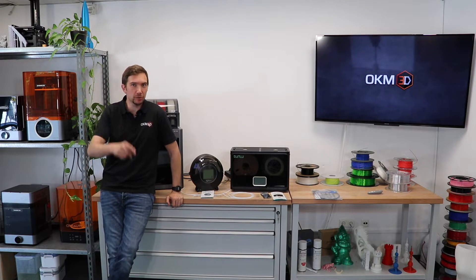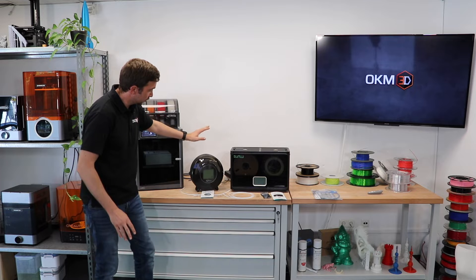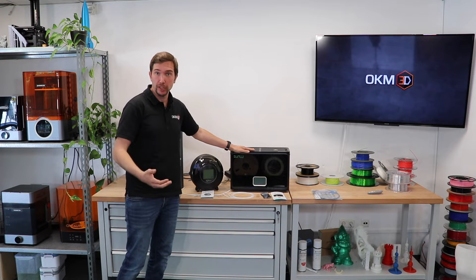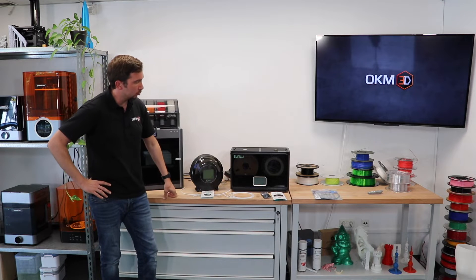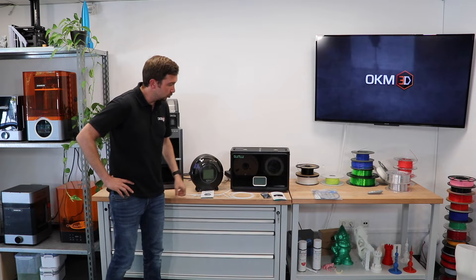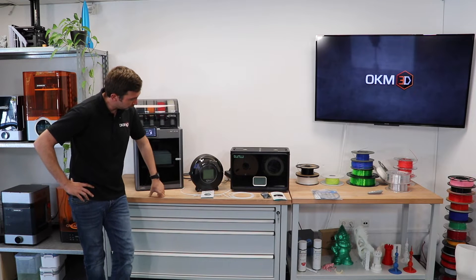Hello and welcome to OKM3D's YouTube channel. Today we will have a look at the Sunlu S2 and S4 filament drying systems. Sunlu is also known for filaments and resins, but also for filament dryers. The S4 is a brand new machine and we want to have a closer look and also showcase the S2.